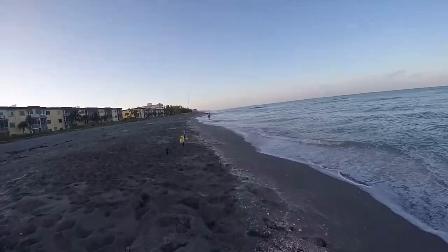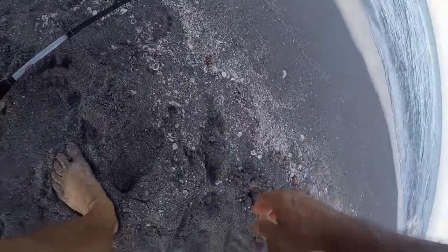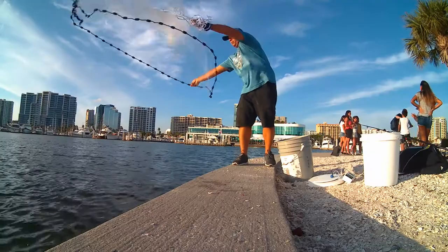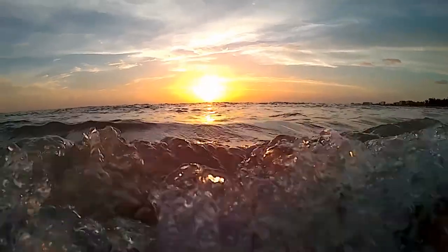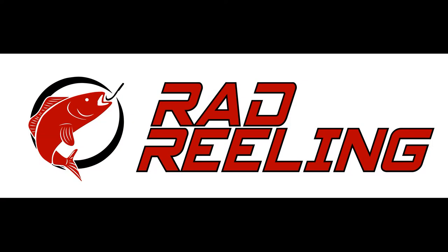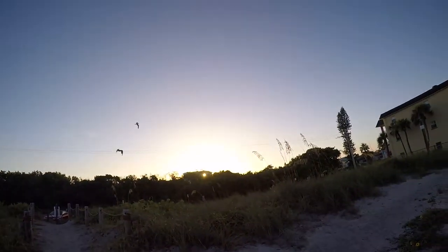This morning I'm going to be fishing down here on this beach. I got a tip from somebody I was talking to the other day when I was out fishing — they said their neighbor catches a lot of fish out here on this particular beach. The sun is just cracking over the horizon, I've got some shrimp, and I'm gonna head down here and see what we can catch.